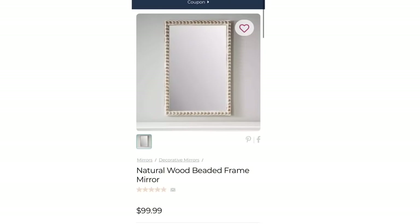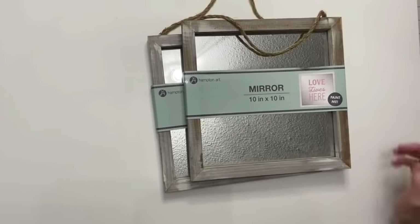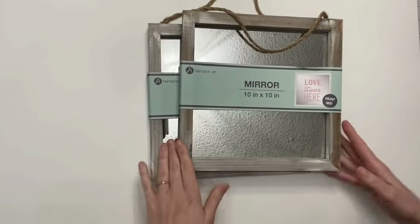I know y'all love the dupe videos, so why not just put it all in one big one for y'all? So let's go ahead and get started. Here is our first Kirklands inspirational piece — this is a hundred dollars. The ones we're gonna make, we are making two 10x10s for around 16 bucks, so I'm pretty stoked about that.